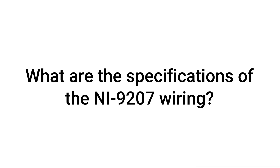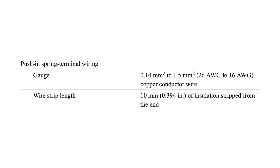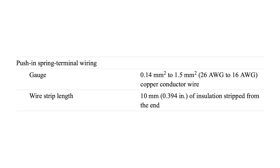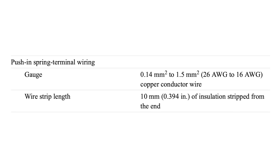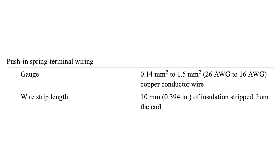What are the specifications of the NI9207 wiring? The NI9207 wiring gauge is 0.14 to 1.5 square millimeters, 26 AWG to 16 AWG. Copper conductor wire, and the wire strip length is 0.394 inches of insulation stripped from the end.